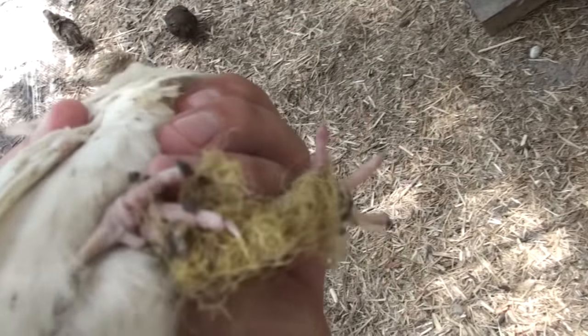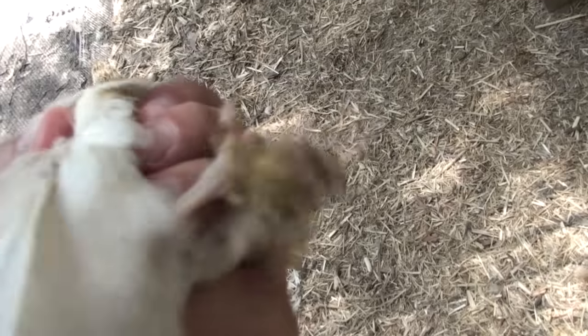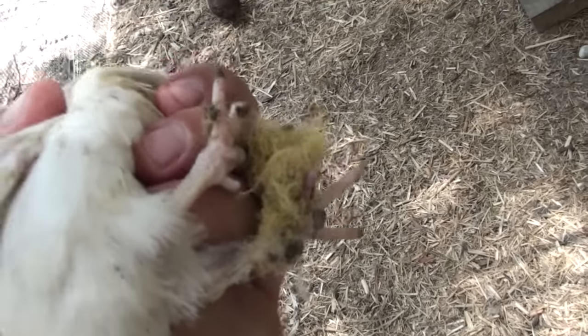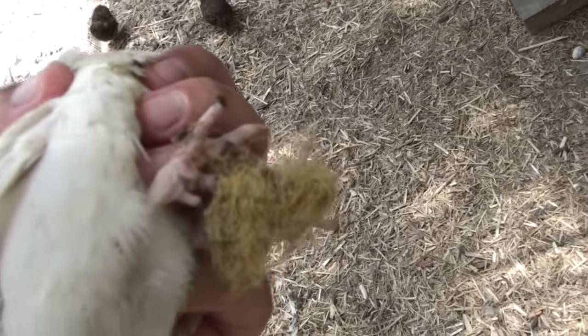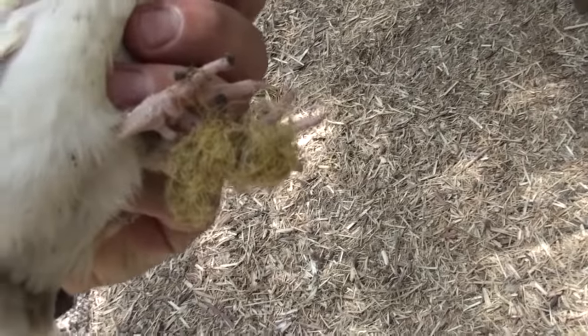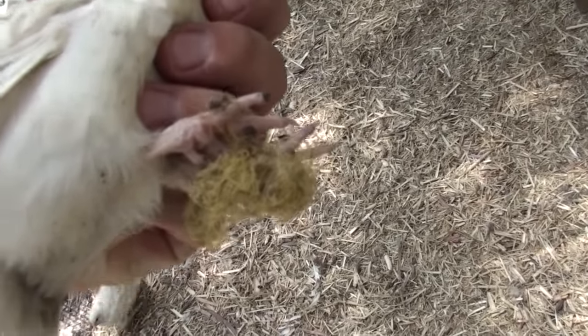Some of these fine clumps come out and you don't see it, and it gets caught in their feet. This can happen for quail but also for chickens, and it can cause terrible crippling and even amputation of the toes. So what I've got to do now is cut this off. I'll get prepared and show you how I fix this up.